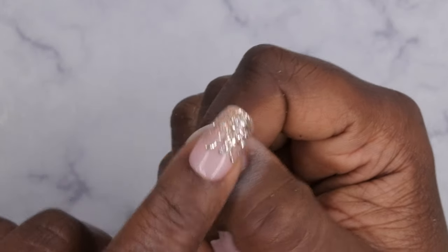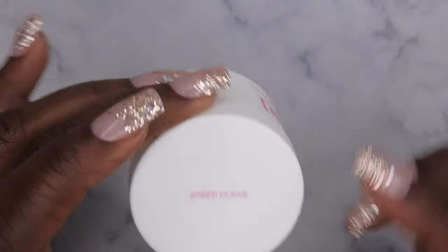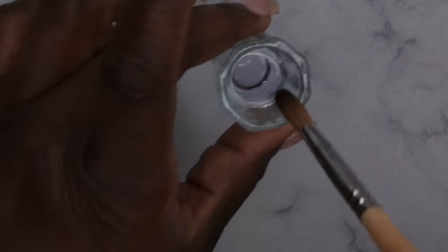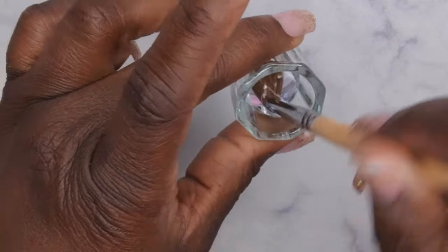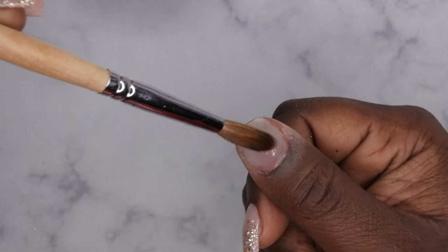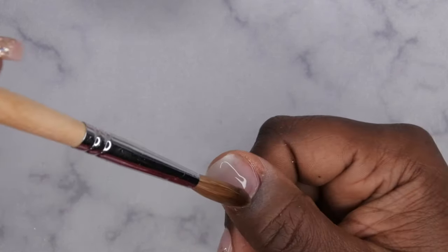Now go in with the acrylic. I'm using Young Nails acrylic in Speed Clear, Young Nails monomer, and my Young Nails acrylic brush. Pick up a nice generous bead of acrylic — let it set slightly — then place it down on the nail and spread it out all over. It's okay to work with the acrylic a bit wet because it's essentially going to act like glue.